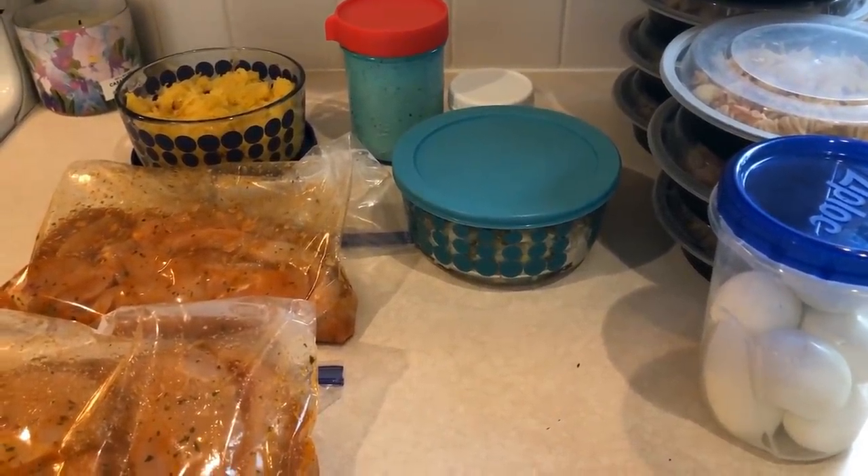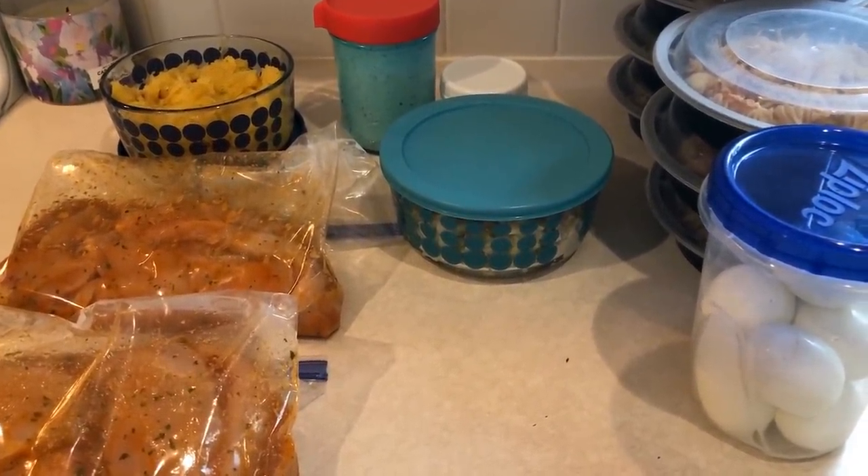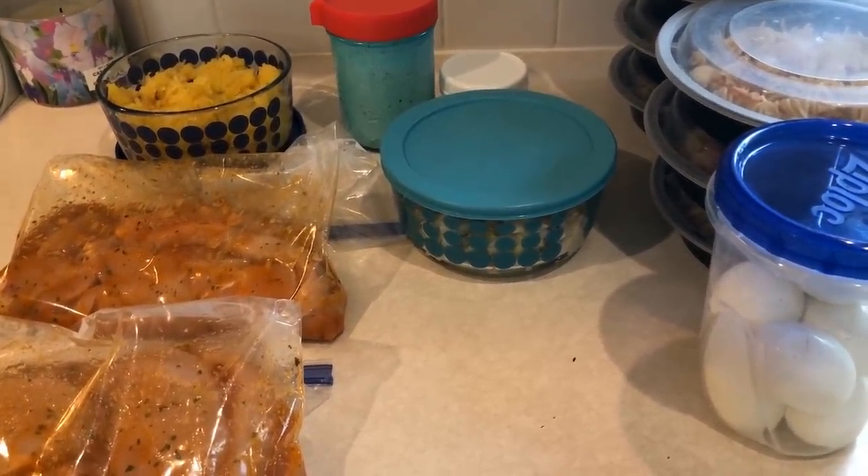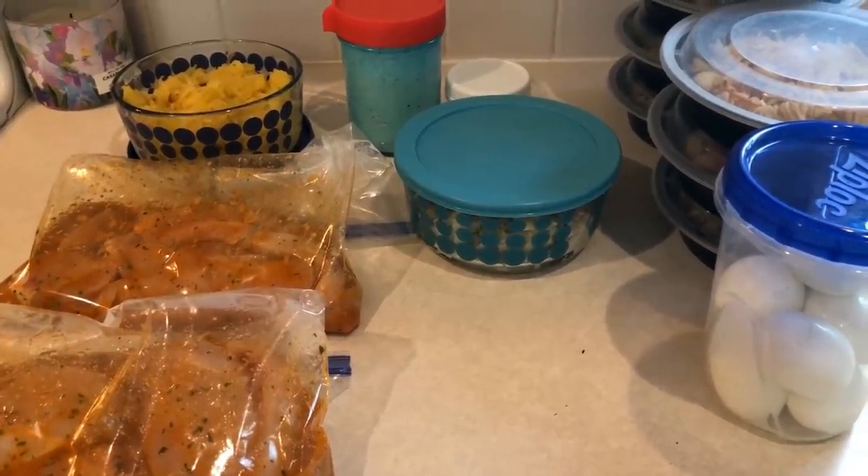As usual, I will have the playlist here on the screen of all my meal prep videos — I have over 100 in my playlist. Please subscribe if you have not already done so, and I'll see you in the next video. Bye, guys!